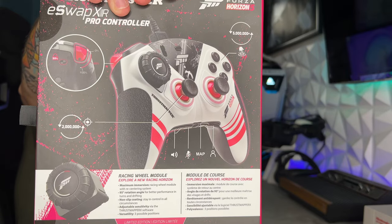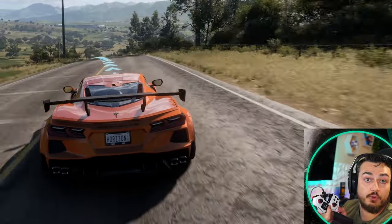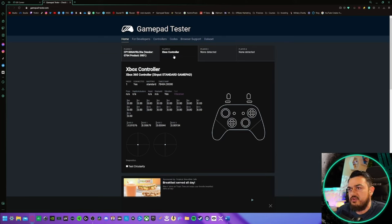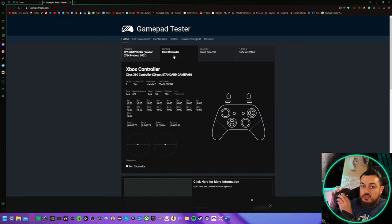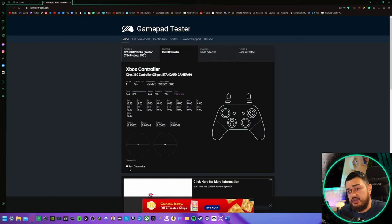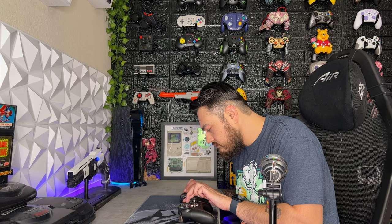Three of the key features Thrustmaster wants you to know: the racing wheel module — that is the key feature of this controller. You're also going to have the mini sticks, which are rated for two million actuations and are supposed to be freakishly accurate, about 66% more accurate than the predecessors. I have done in-depth testing of those thumbstick modules on the eSwap S and X during those comprehensive reviews — they were incredibly well calibrated and performed very well. And the face or action buttons are mechanical or digital switches rated for a tap life cycle of 5 million clicks.